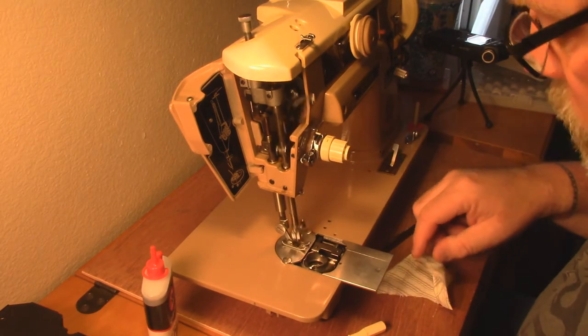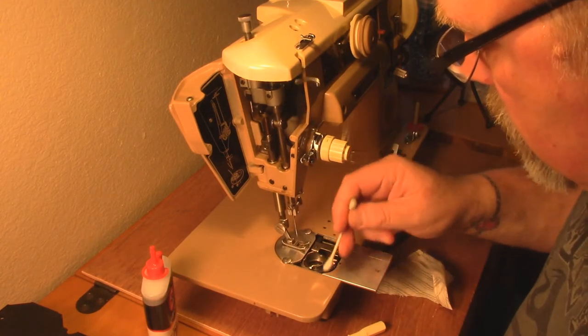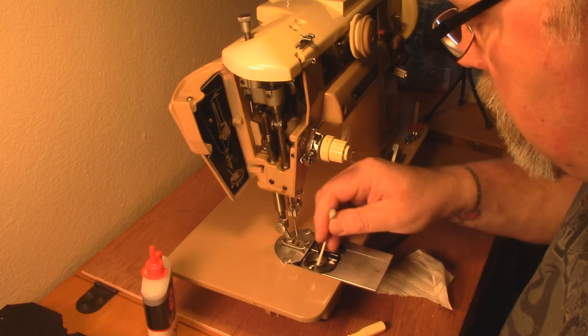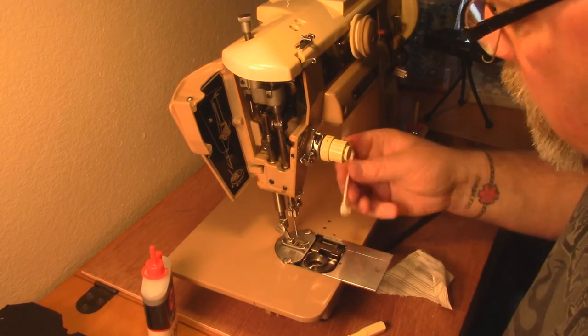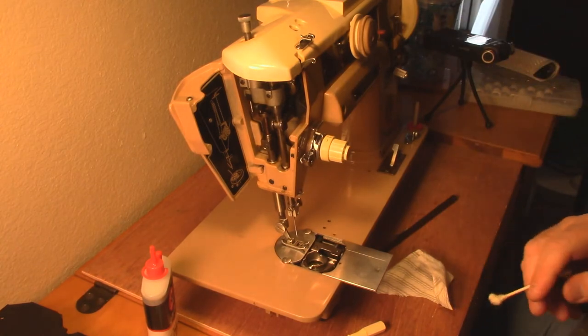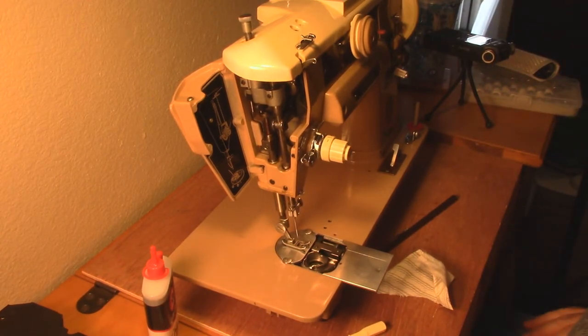Sounds good. Looks like everything's moving the way it's supposed to. I can see a little bit of fiber that we missed - probably just from me cleaning other stuff above it, coming down. It might be smarter to clean from the top down. That's how you give a quick service to your Singer 401A sewing machine from the late 50s.